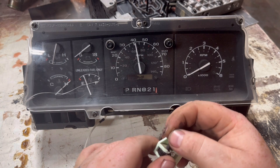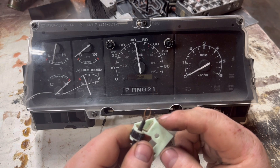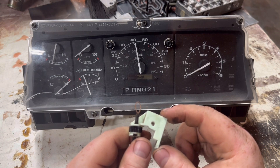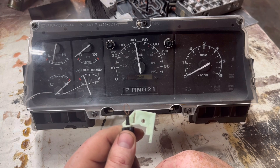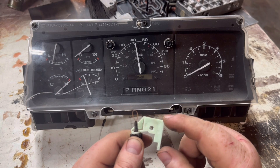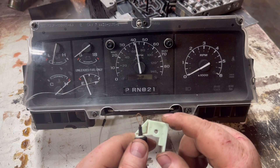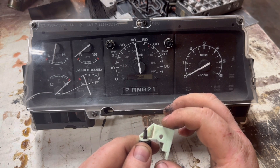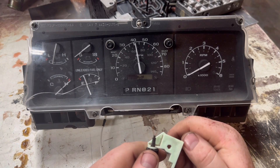If yours is sitting incorrectly or maybe not visible at all, it's probably because this cable has broken. Sometimes these plastic pieces themselves snap and sometimes the little screw backs off just over years of use. It's easy to verify what your issue may be — just pop your dash bezel off and you should be able to see this little piece. If the cable is broken, the plastic piece or the screw is backed out, it's easy to change these.